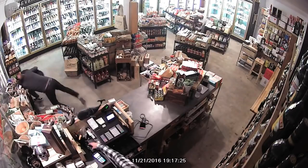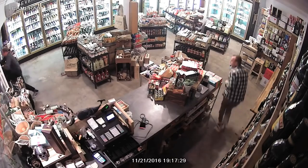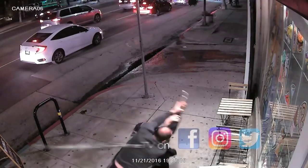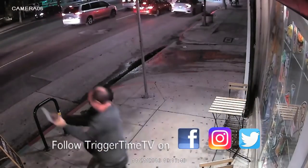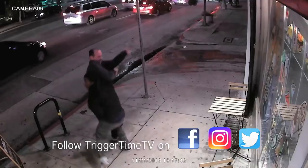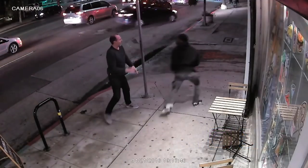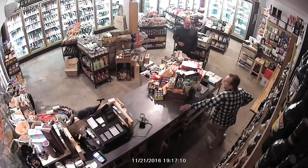He tries to get him in a full Nelson and drives this guy out of the store to protect himself and his employee. You can see him finally get him out of the store as the employee runs off, and now they're having a fight on the sidewalk — the owner trying to get that gun away from him with two hands on one. The armed robber is able to transfer the gun into his other hand, they break contact, and thankfully the armed robber runs off. This one's over.